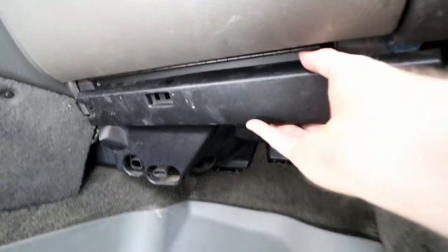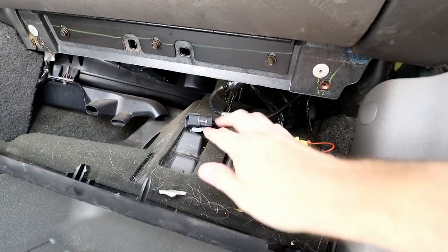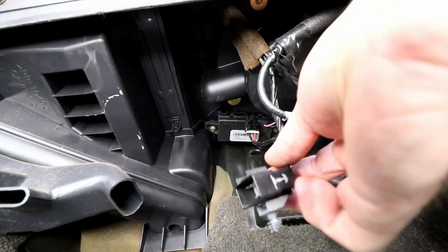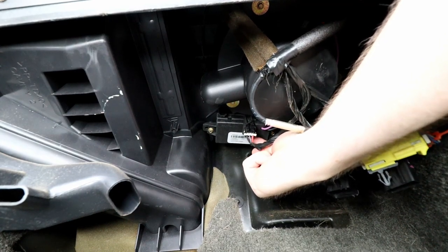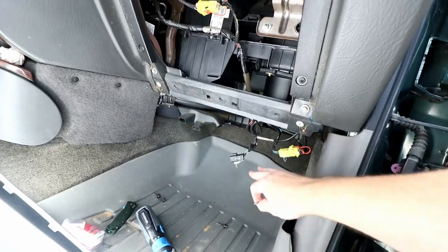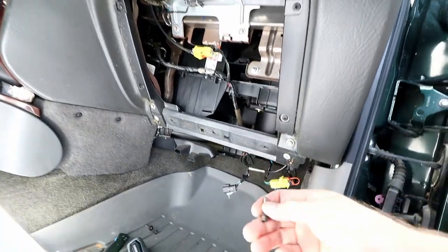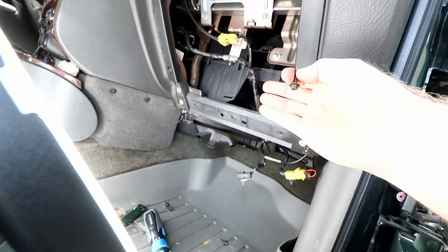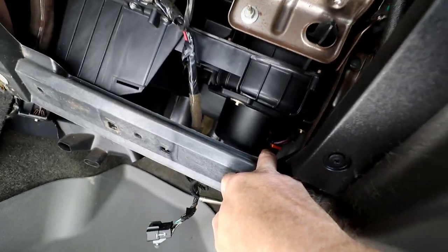Now we can just pop this access panel down. Once we get this panel open, there are a couple of connectors attached to the backside of this panel — all we're going to do is remove these clips from the panel and pull it out of the way. As I was crawling underneath to get access to all the connectors, I realized it was going to be far easier to go ahead and take out the glove box. That was simply three seven millimeter bolts along the bottom. Have a second set of hands if you've got one — it'll make accessing the connector for the blower motor a lot easier.